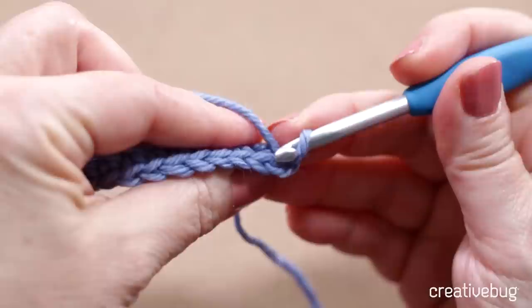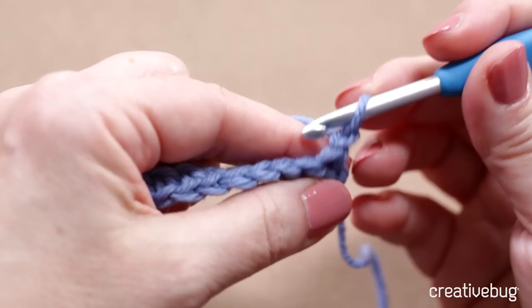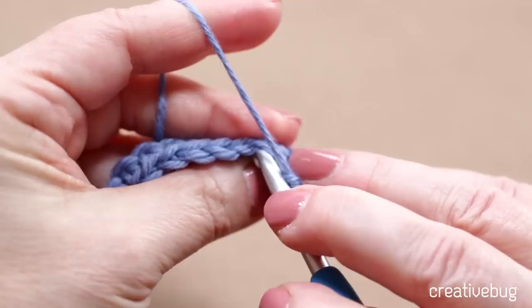Now I'm going to identify the top of all my stitches. Do you see those nice V's marching across the top? That's what I'm going to be working into now — under both loops of the V. Here's my first stitch; there's my turning chain, there's my first stitch. Go under both loops. The second row is really much easier to work into.